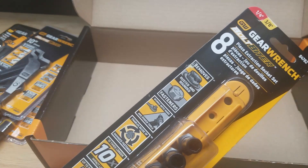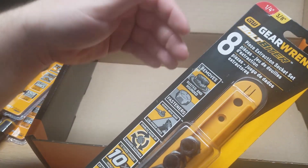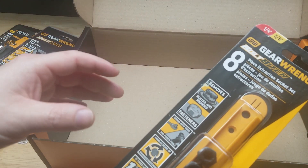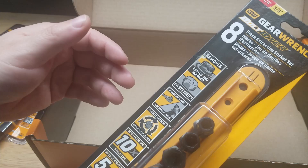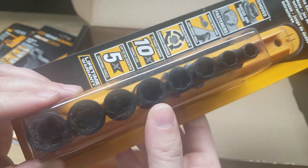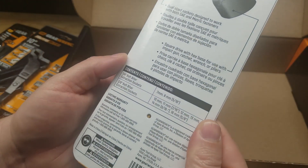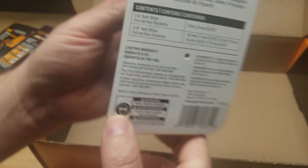We also get the GearWrench Bolt Biter eight-piece extraction socket set. Similar to the impact screwdriver set, if you have a bolt or nut that's rusted up, or the corners are rounded off — maybe you've already damaged it yourself — you can use this with the ratchet or with an impact driver and it will take off those damaged fasteners. Another amazing thing to have.